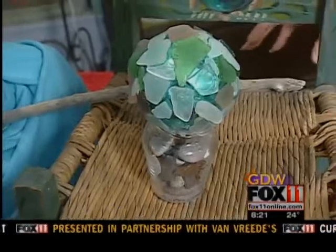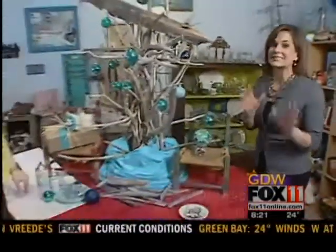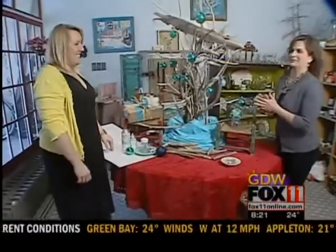If you're anything like our thrifty crafter Kim Geiser, you spent the summer combing the beach for beach glass. She has tons of it, and now she's turned it into a Christmas ornament.